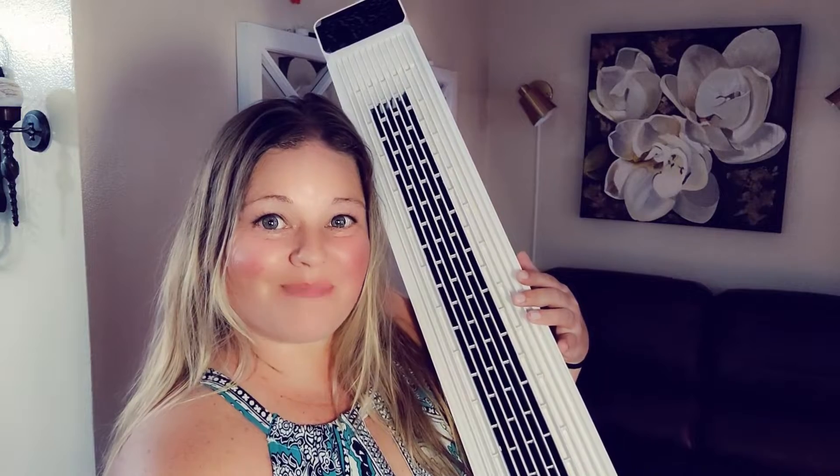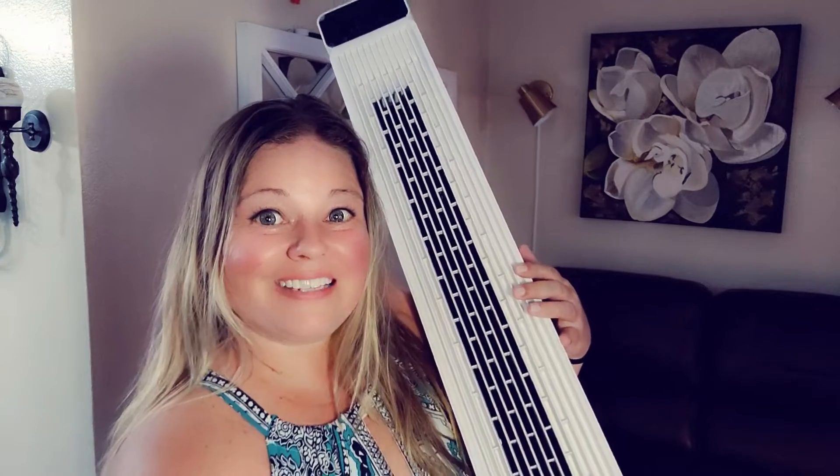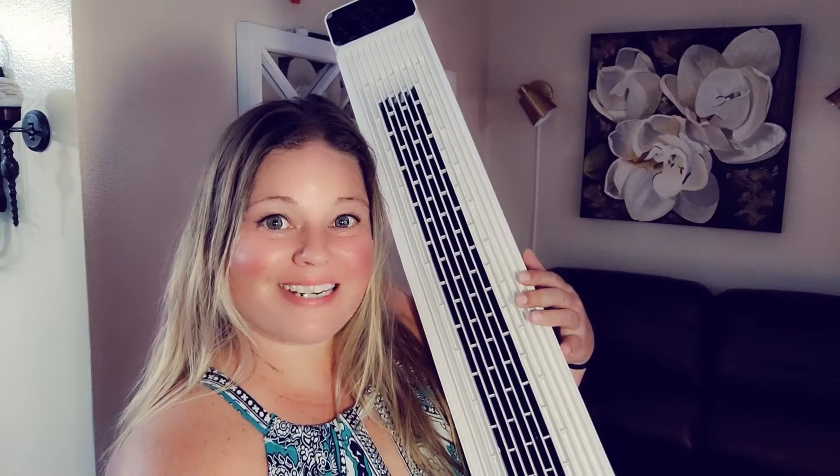In this video I'm going to show you what comes in the box, put it together for you, demo it for you, and give you my honest opinion. The seller did send this to us in exchange for a video, however all of the views and opinions in this video are my own.